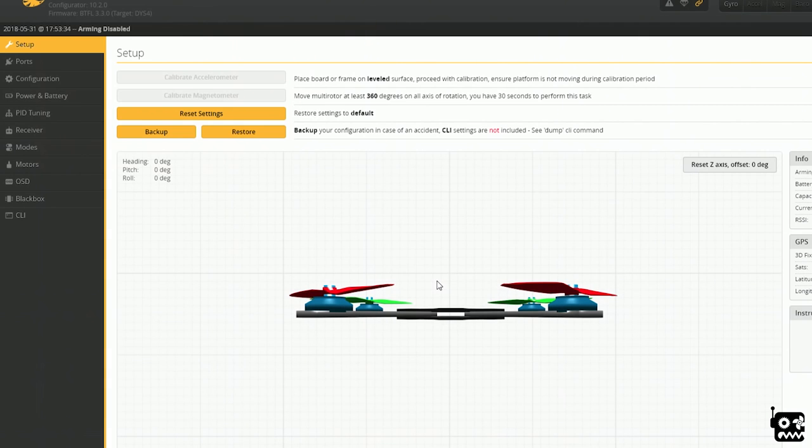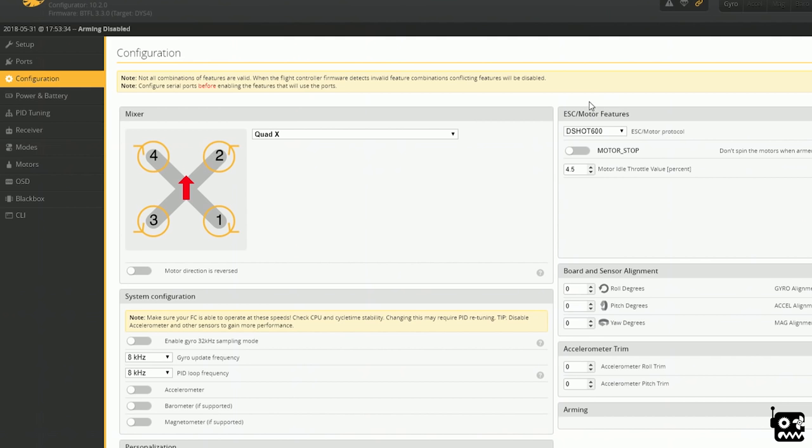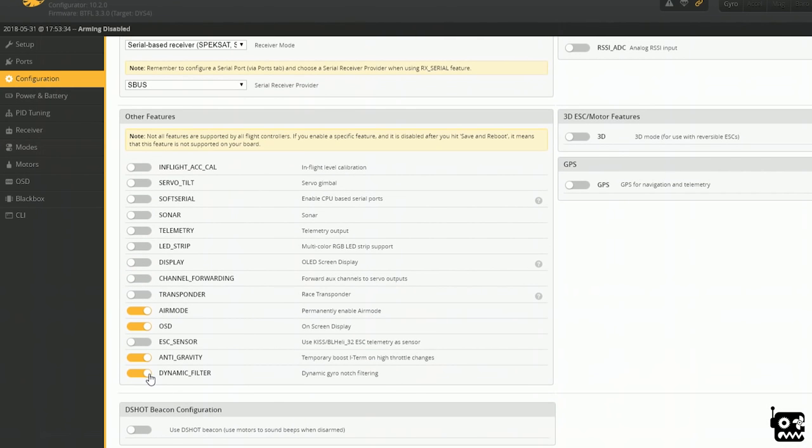Alright let's talk tuning. I set up this quad yesterday, flew it, and it flew fantastic with no adjustments. Here's my default go-to tune on a computer screen. First, I turn on Dshot 600 because Dshot 600 rules. I set it to 8k/8k. I turn off the accelerometer so you can arm when you're stuck in a tree and get out. Then I turn everything off except the dynamic filter, anti-gravity, OSD, and air mode. Remember to always save and reboot if you make any changes.